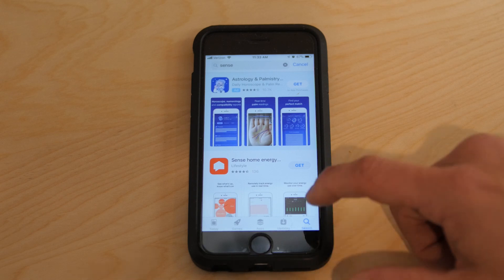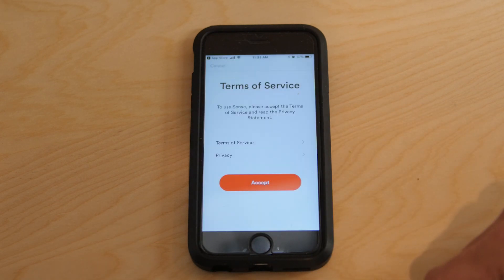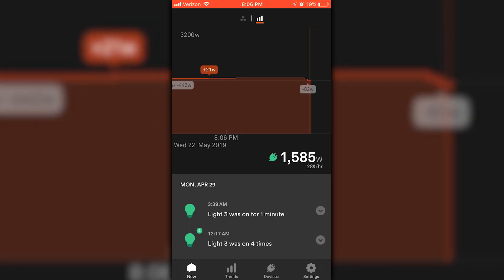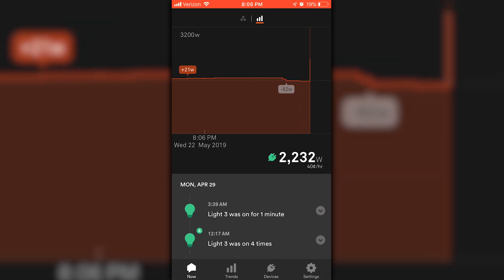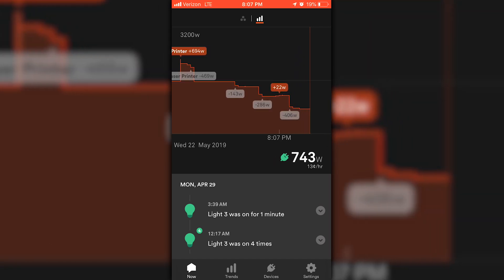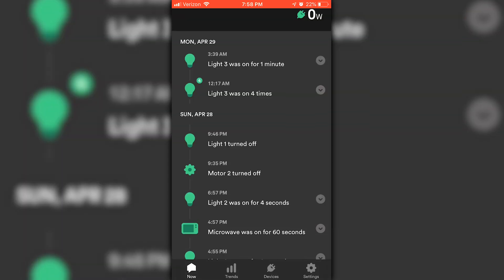Next I downloaded the Sense app on my phone and began the setup process. It connects via WiFi and prompts you to set up your device. Once it's logged in, it takes a couple of days to calibrate and then it starts the process of identifying devices around your home. It starts to show you your exact energy usage in real time in watts, and has a smart learning algorithm that can determine which devices are which and starts to label them around your home automatically, which you can then verify or change the name of right on the app.